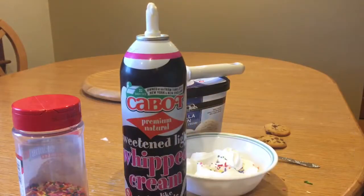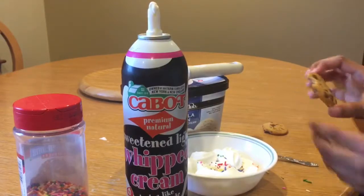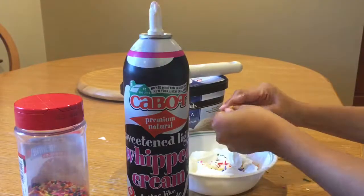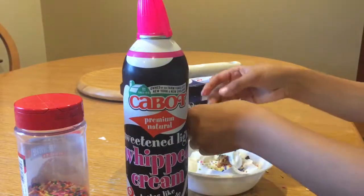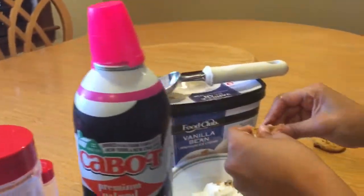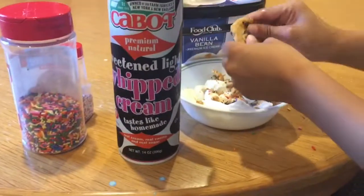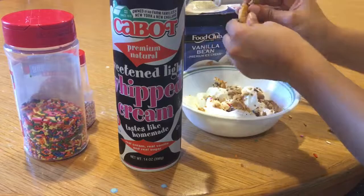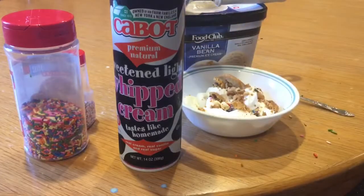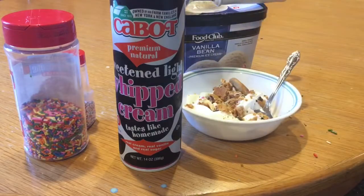There we go. And now I'm going to put the cookie crumbles on — I'm just going to break it and put it all around. Go ahead and dig in!